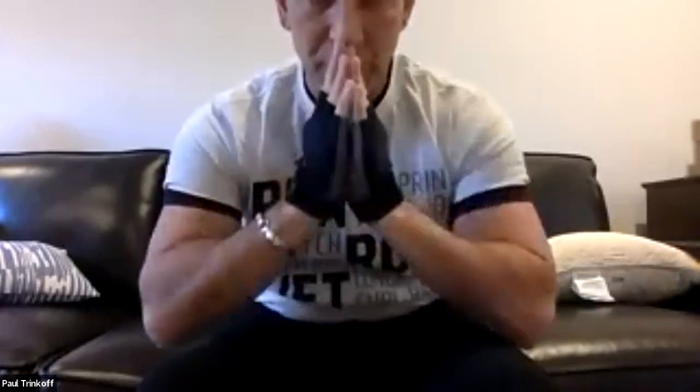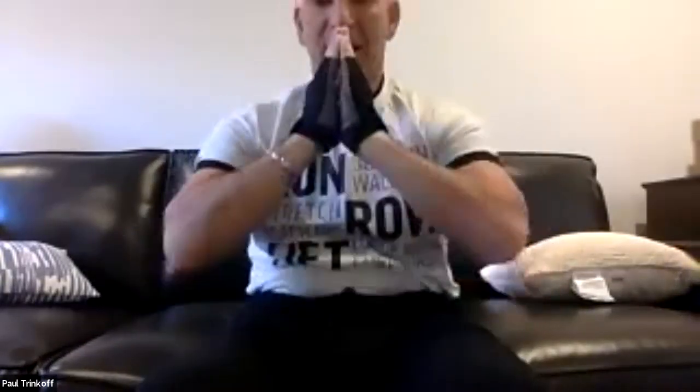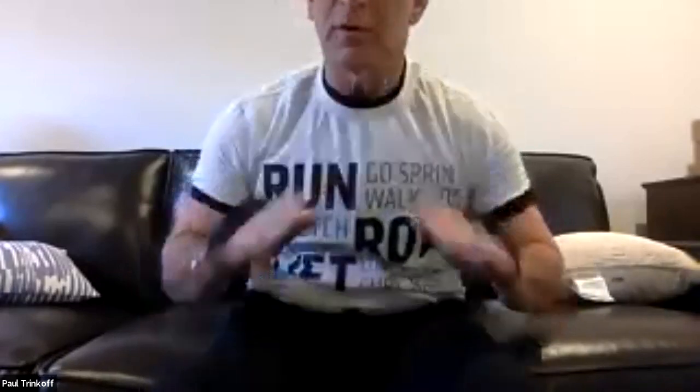Counting through 12 crunches — one through twelve. Great form, guys. Excellent stuff.